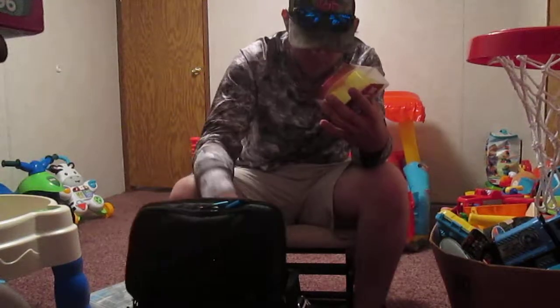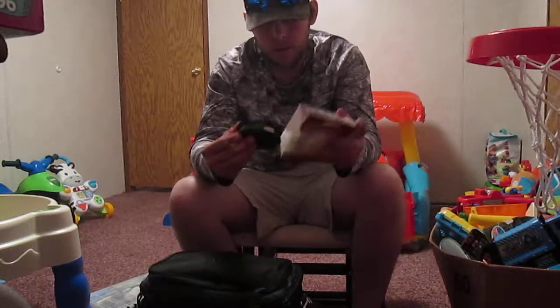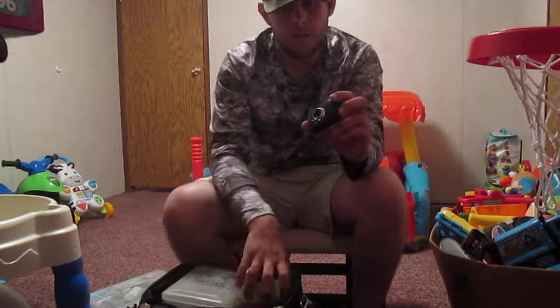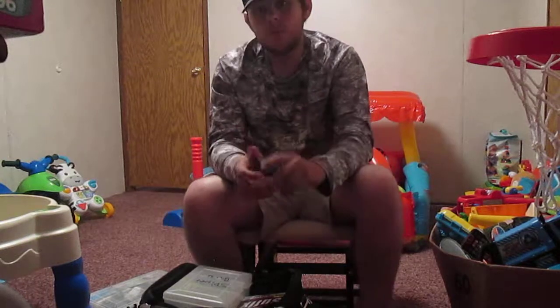Got some Suffix monofilament, chartreuse color — this is 20 pound monofilament. Also got a budget action camera in here. My GoPro messed up on me so I got this for right now. Works basically the same.